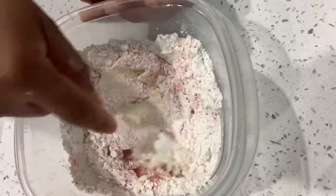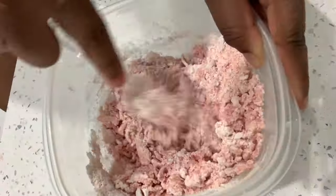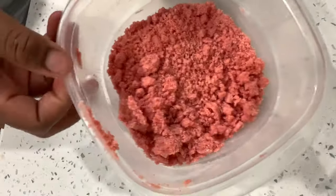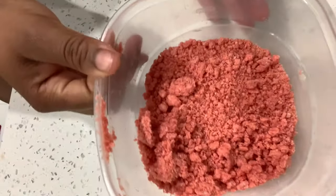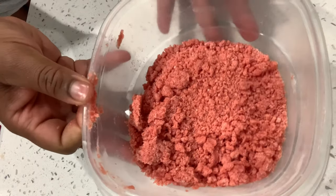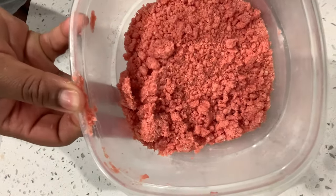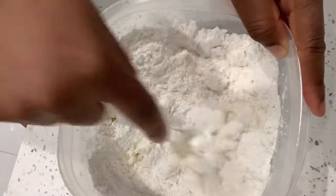With a fork — a spoon really doesn't do it for me — go ahead and incorporate everything as best as possible. I like to do it by hand. After about five minutes, this is what your strawberry crumble will look like when it's done. Then we'll start working on the vanilla.